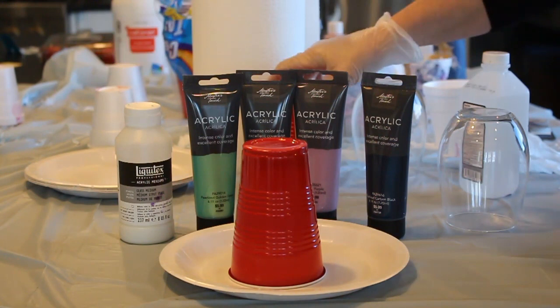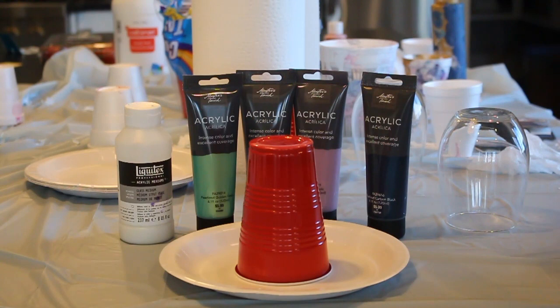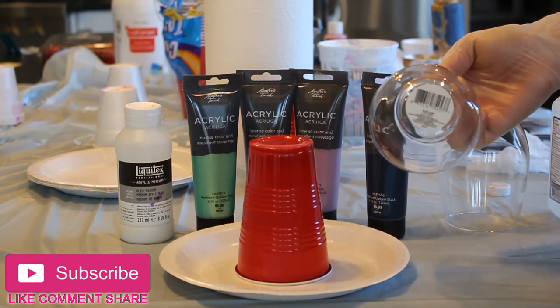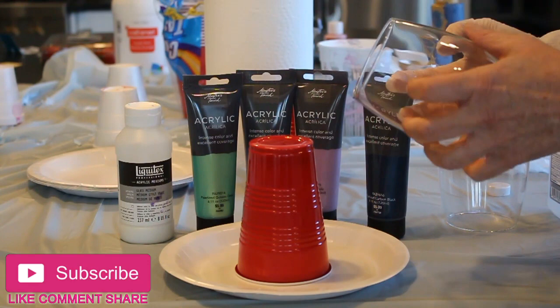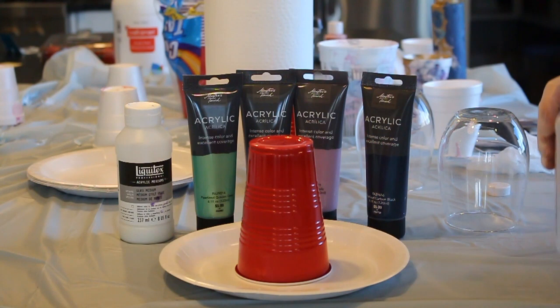Hey everyone, it's Lori from the Buzzing Bee Collective. I just ran out and went all over town doing some errands, and almost every time I'm out I stop at my Dollar Tree store to see if they have my favorite wine glasses in stock. Here it is — I get the 20.5 ounce stemless wine glass. They're very sturdy and hold up really well, especially because we're going to be baking these later.